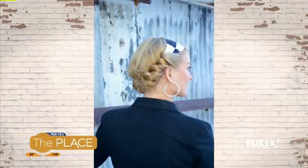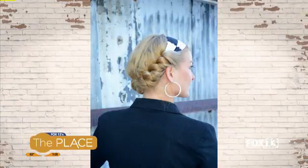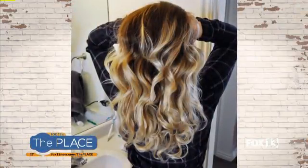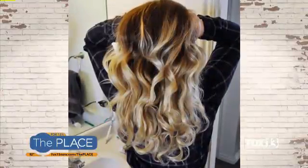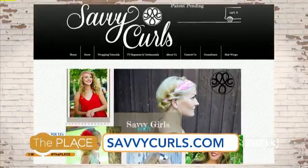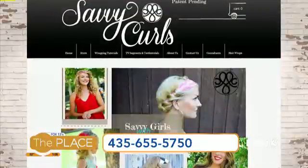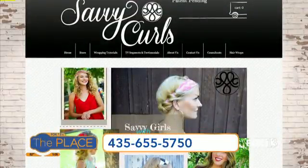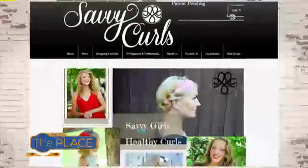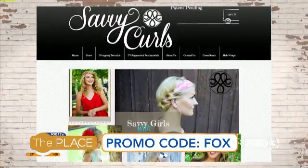Easter is less than a week away, and everyone wants to have curly, cute hair — great little Easter basket stuffer right there. Where can people get these? Go to SavvyCurls.com — S-A-V-V-Y Curls dot com. Everything is on the website, and we have a special promo code for viewers: on the coupon code, put FOX — all lowercase, F-O-X — and you'll get $3 off your product. What an incredible idea. SavvyCurls.com for more information. Thanks, Tammy.